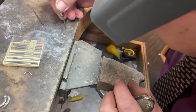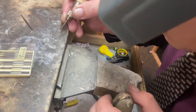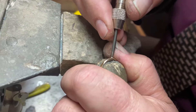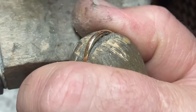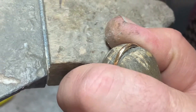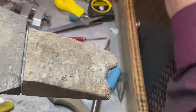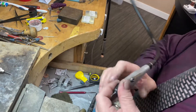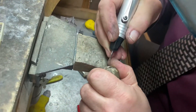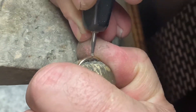Let's take the stone and try it. You can see it's really big on there — it's not going to go in. So what I'm going to do is drill it with a ball burr or a hard burr to open it up just a little bit, because I want it to snap in. I go down and work it very gently.